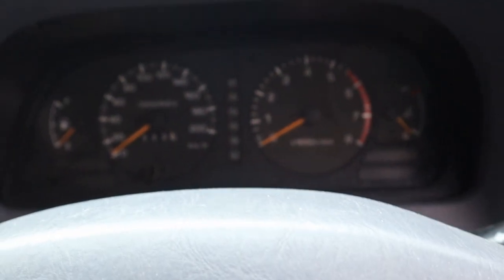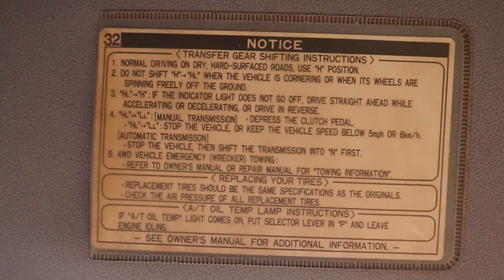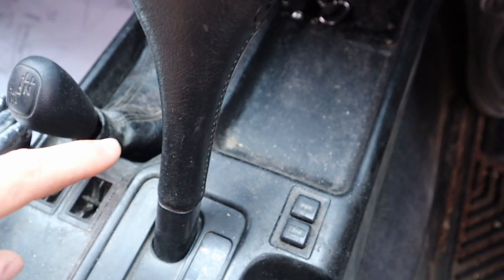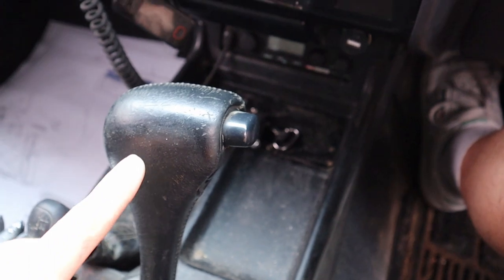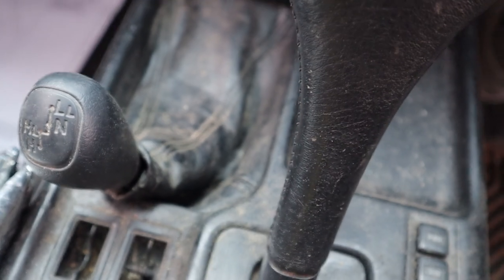Some of the later Prados have a little switch on the side that you literally spin to engage the diff lock, but I've got the older dial dash. Just make sure you're putting it in neutral and engaging four-wheel drive — there should be a little gauge come up. If you ever want to know how to disengage it, it can be unusual — sometimes you have to put it in reverse then forward then drive then reverse again to get it out. It's a bit of a quirk, but it does work.